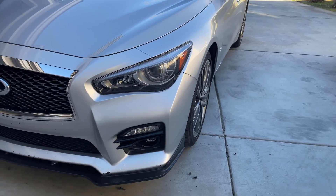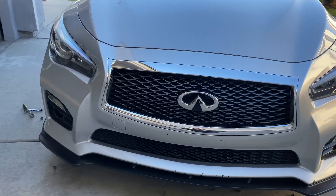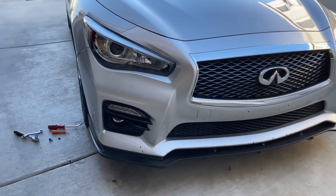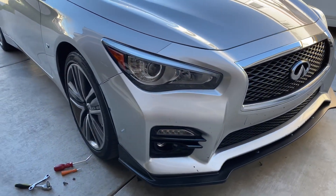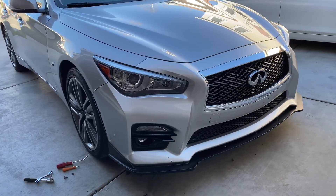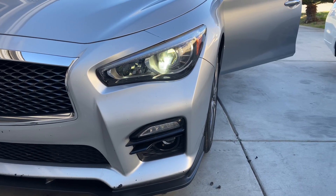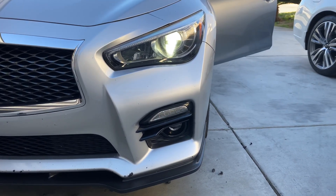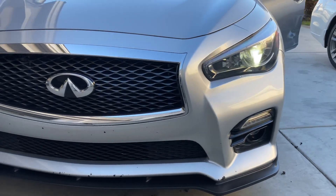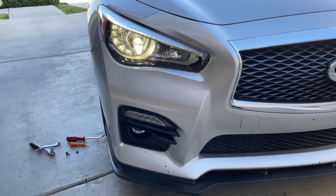Hey guys, welcome back to another quick weekend work mashup. I had an old friend and former client bring his Q50 in — he was having issues with the driver side DRL. As you can see here, only the headlight was working; the crest and eyebrow were off. The passenger side was fine.